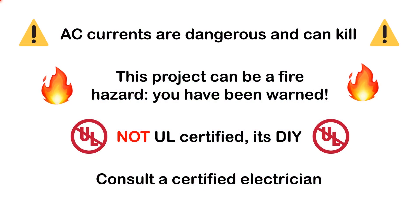Before we start, a few warnings. AC currents are dangerous and can kill, so be very careful if you want to reproduce this project. This project can also be a fire hazard. This is not UL listed or certified — it is a DIY project. Consider consulting a certified electrician before you even try to make this. Be very careful when you try to replicate it.